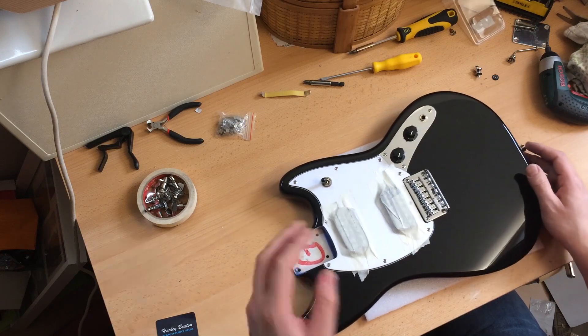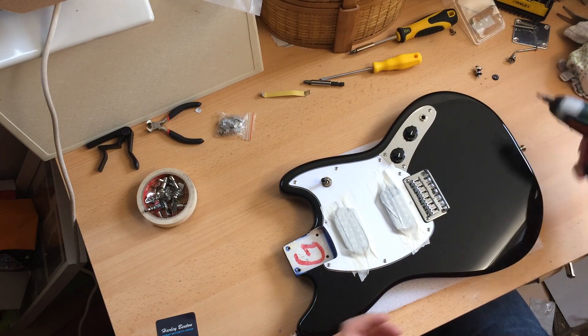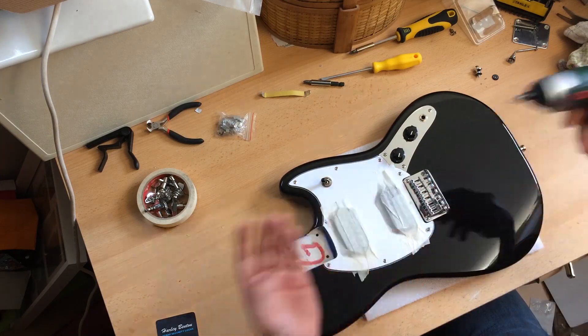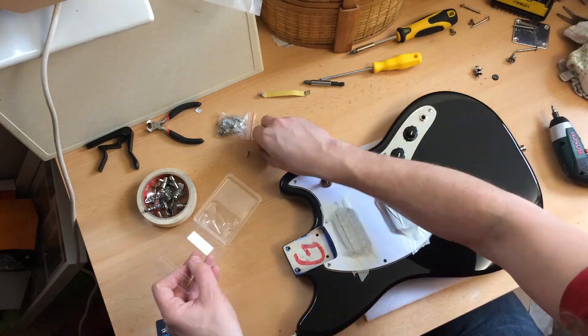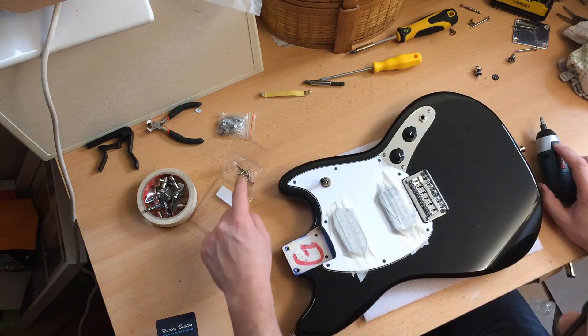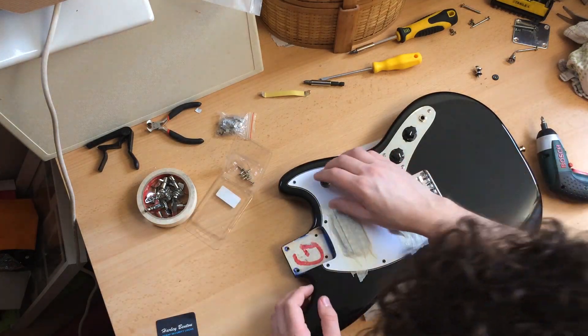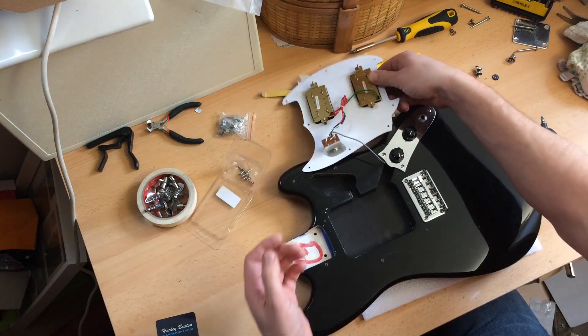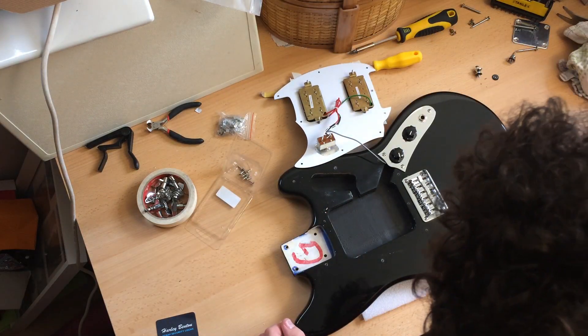Take these tools out of the way. The thing that I always love to do when receiving a guitar is to look inside. Don't lose your screws. I've never been inside a Mustang-style body before, so... Wowee! Swimming pool!